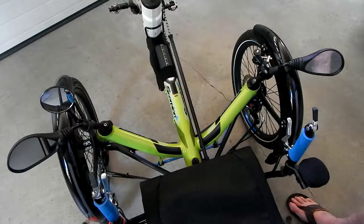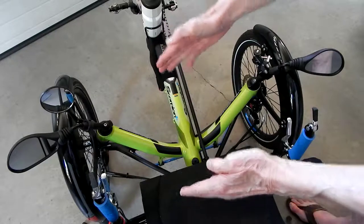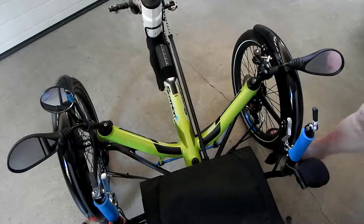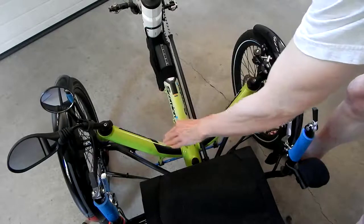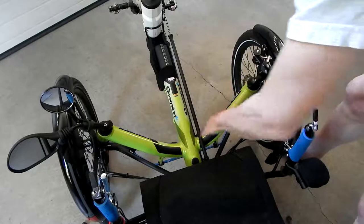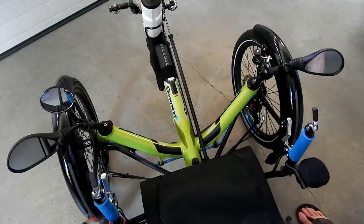You can try this yourself — go to a chair like you're going to sit down, and see how close the back of your calf muscles are to the chair. You don't stand far out from the chair to sit down on it; you stand relatively close. This is a nice design feature of the HP Velotechnik, the way this angles back like this, and I think it is important.